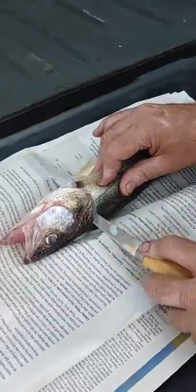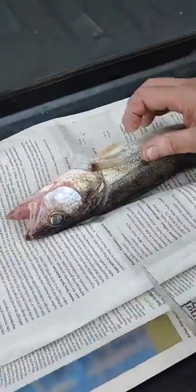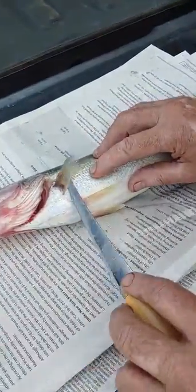Lay the fish. That's the yellow part of the walleye as you call it.